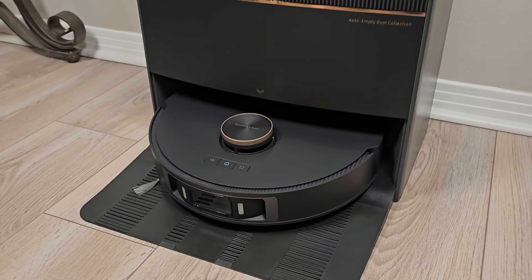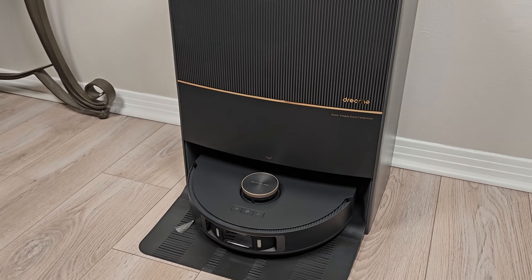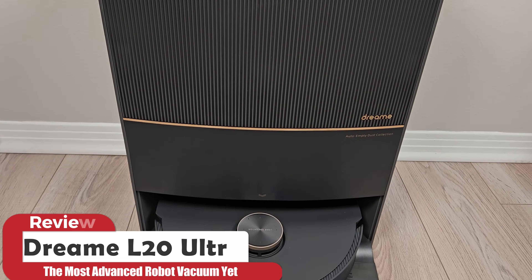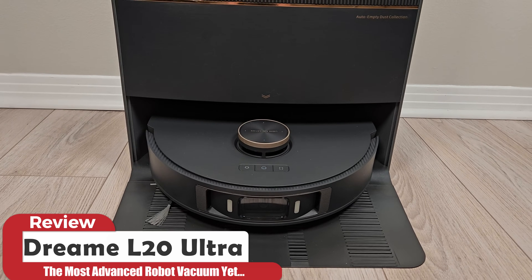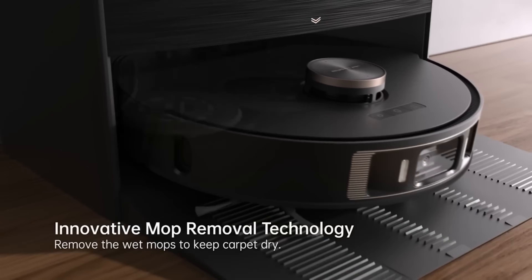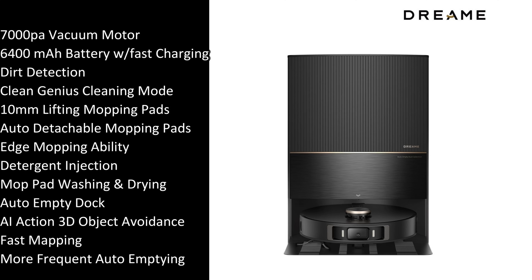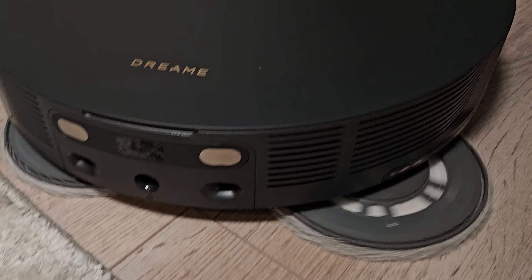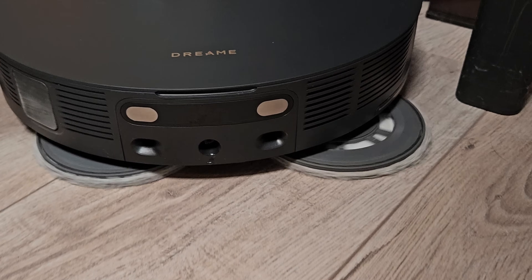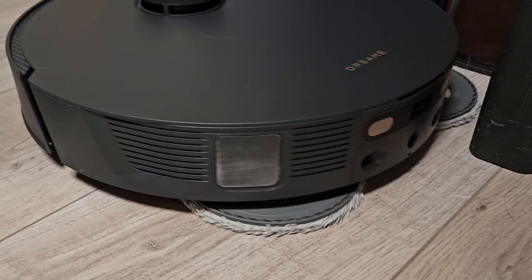This new Ultra Robot Vacuum from Dreamy includes one option that I have wanted for years. My name is Jamie Andrews and this is the latest from Dreamy, the L20 Ultra, which takes the meaning of an Ultra Robot Vacuum to the next level and features self-removing mopping pads. Just take a look at this long list of impressive features which to date might make this the very best top-tier robot vacuum on the market. In this video I'll be sure to point out all the good and bad stuff that comes along with owning the L20 Ultra.